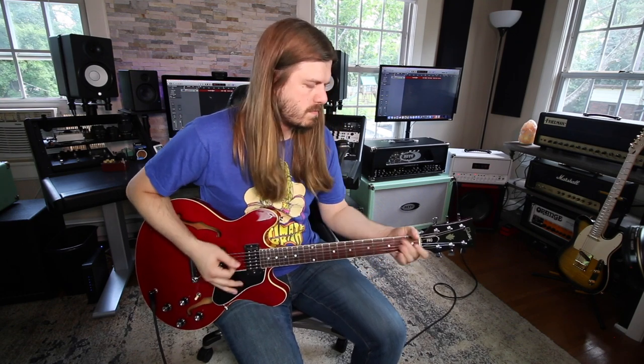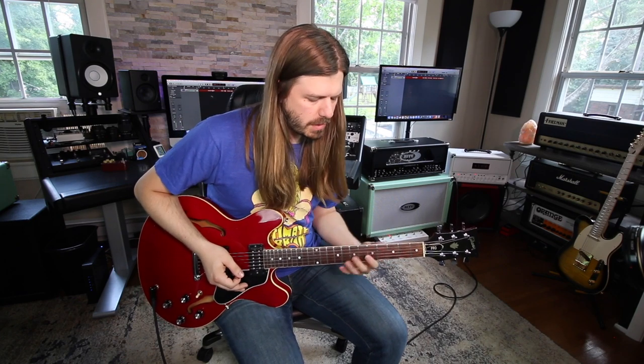It ends right there — boom. What's really cool is that he's balancing between major and minor, a total Clapton thing to do. You'll see that he adds a lot of the major third into his minor pentatonic.